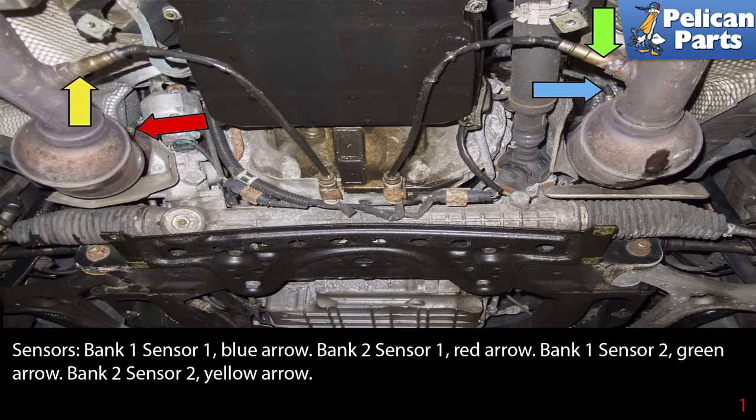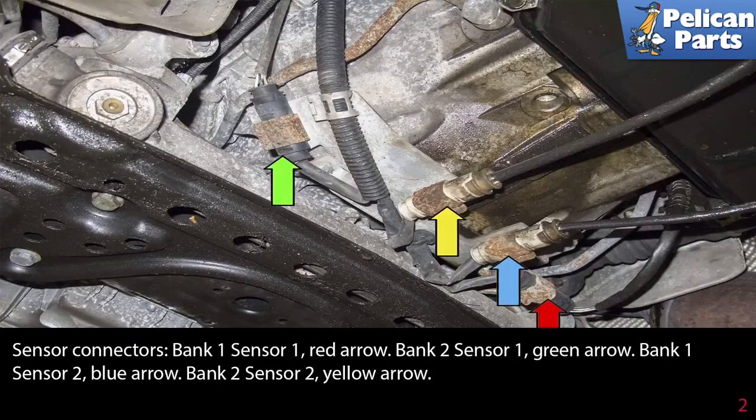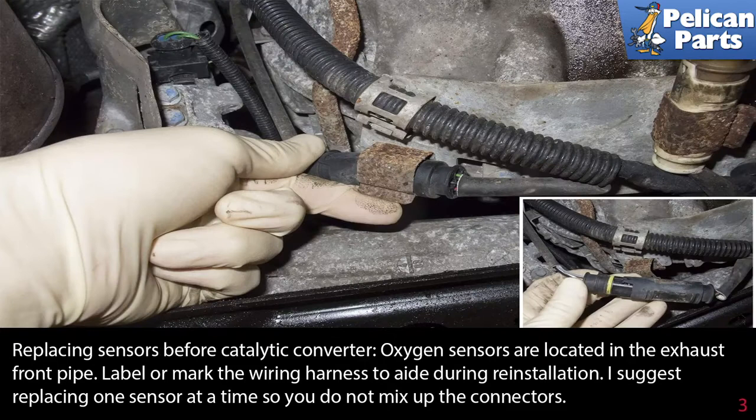From underneath the car, here are the four O2 sensors. Sensor bank 1 sensor 1 is marked with a blue arrow, bank 2 sensor 1 with a red arrow, bank 1 sensor 2 with a green arrow, and bank 2 sensor 2 with a yellow arrow. The sensor connectors are as follows: bank 1 sensor 1 red arrow, bank 2 sensor 1 green arrow, bank 1 sensor 2 blue arrow, and bank 2 sensor 2 yellow arrow.